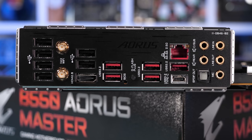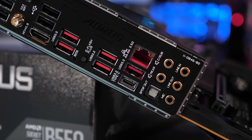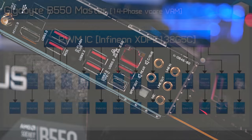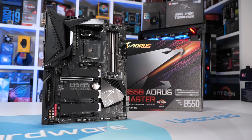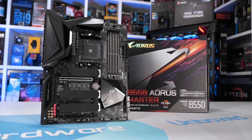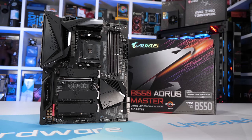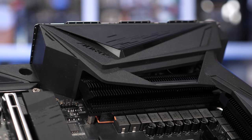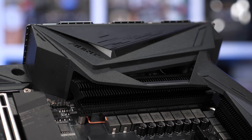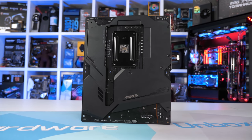The Gigabyte B550 Aorus Master is also loaded with USB ports but comes with a 2.5 gigabit LAN connection as well as Wi-Fi 6 support. It also comes with the biggest VRM of any B550 motherboard, using an Infineon 16-phase controller — no need for doublers here. For the vCore portion we have 14 Infineon TDA21472 70-amp power stages, which is incredible, though the board costs $280 US. The equivalent X570 motherboard costs $700 US so maybe it's not so bad. Gigabyte still provides the best cooling setup possible with two banks of real finned heat sinks connected using a copper heat pipe.